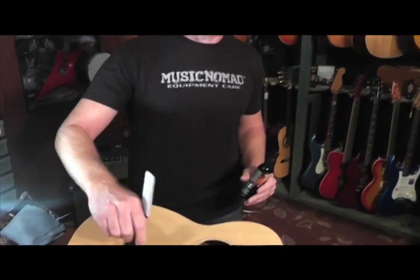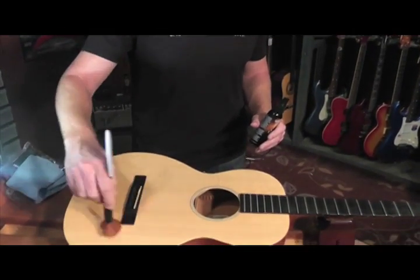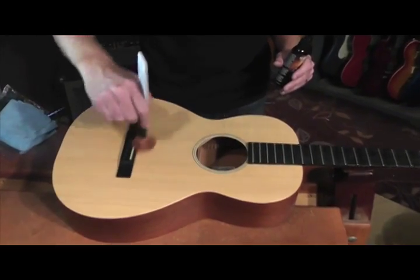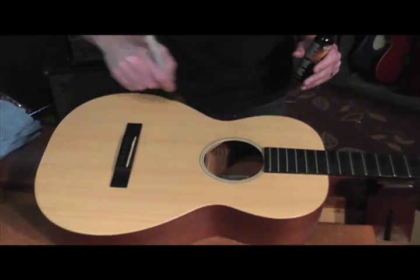What you want to do with the finish of any guitar, a matte finish, is remove the dust from it first. You can use a tool like the Nomad tool from Music Nomad to get all the dust off. Dust will scratch finishes — it's not the product, it's usually dirt and debris.